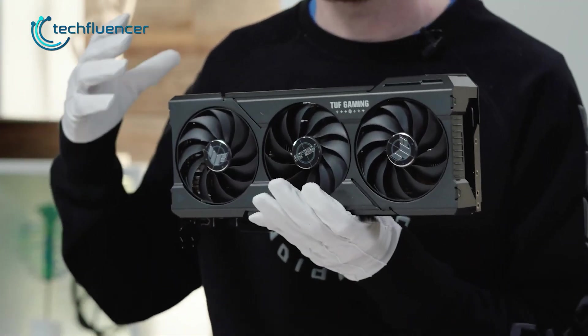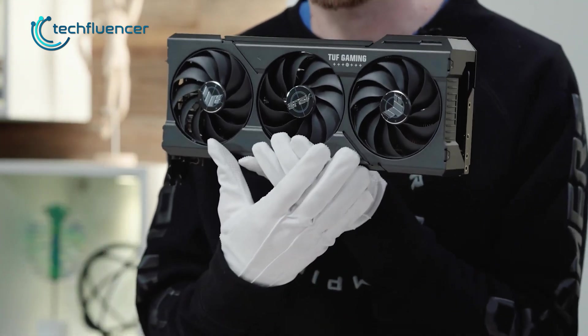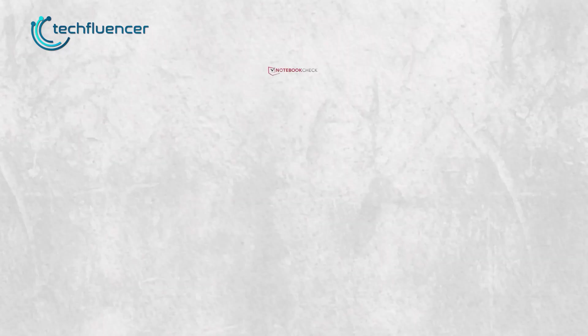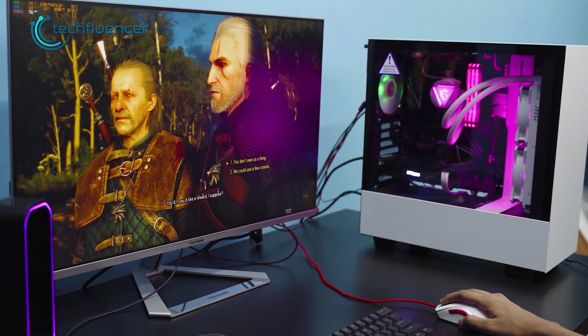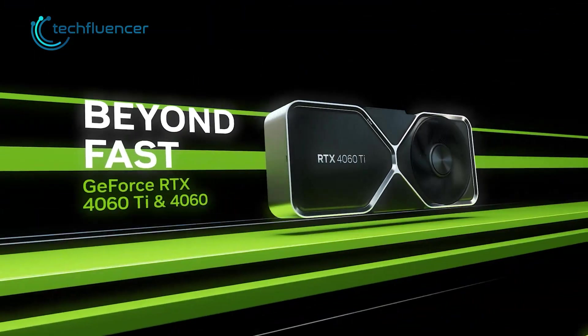Power consumption is where the RTX 4060 shines the brightest — or should we say, the dimmest. The 4060 does have amazing efficiency: according to Notebook Check, it's 66.6% more efficient than the 3060 12GB and about 31.6% more efficient than the RX 7600 from AMD. Very few gamers put electricity bills as a deciding factor, but if you're someone who does care, the 4060 will be just fine.